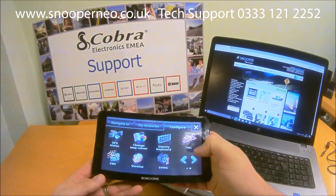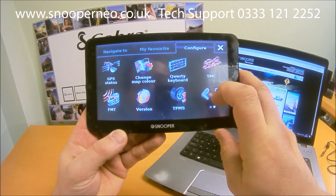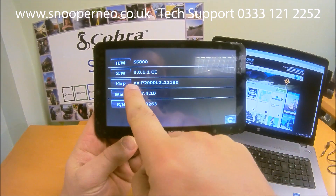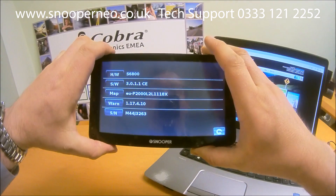The first thing to do once it's turned on is to check the version of the software. Go to Configure, then Version — this shows the software version, the map version, and the serial number of the unit. These are the bits of information you need to know and enter onto the computer.